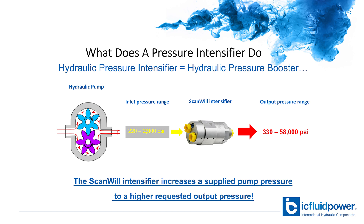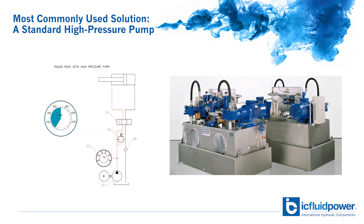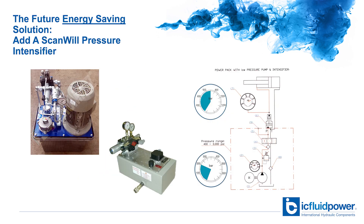Hydraulic pressure intensifiers generate a higher pressure from a lower pressure hydraulic source. They always work powered by a pump which is operated at a set pressure, and from this the intensifier simply generates a higher output pressure. The most common alternative is high pressure systems that utilize high pressure pumps and components. With intensifiers, you can design a lower pressure system and boost the pressure using the intensifier, saving you space and money.